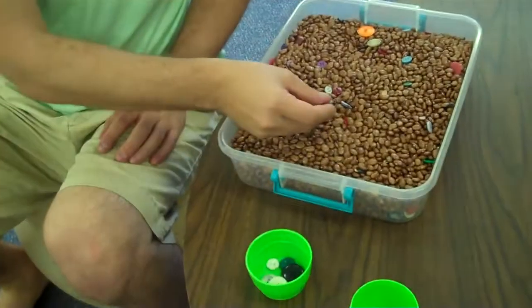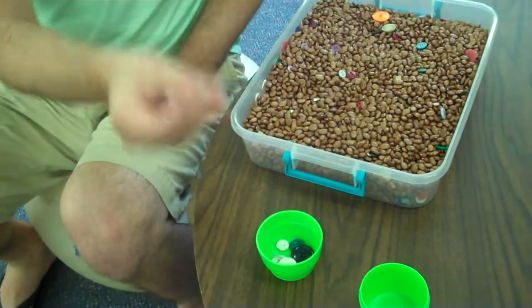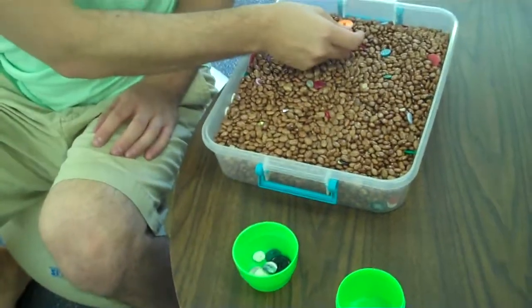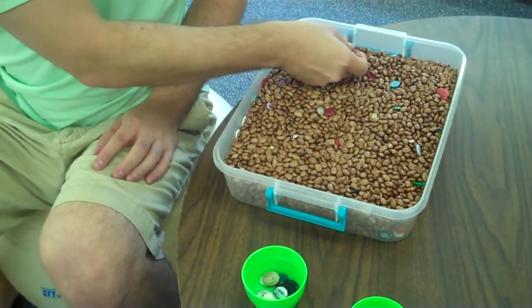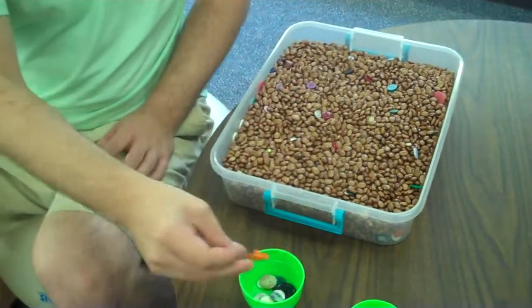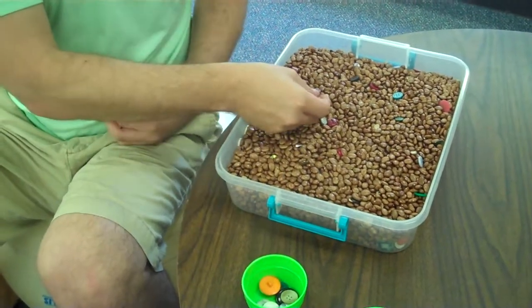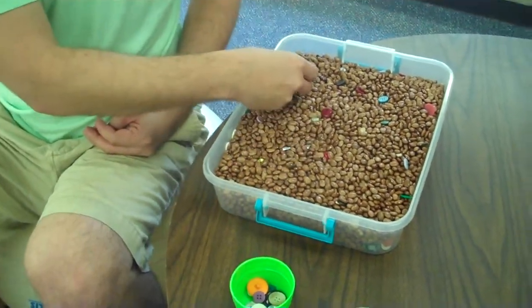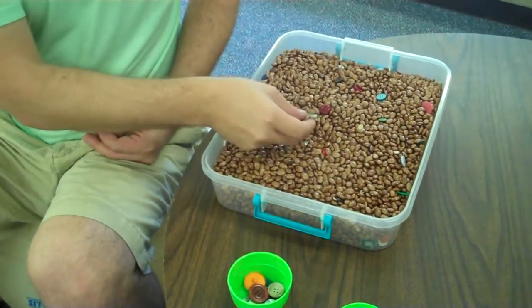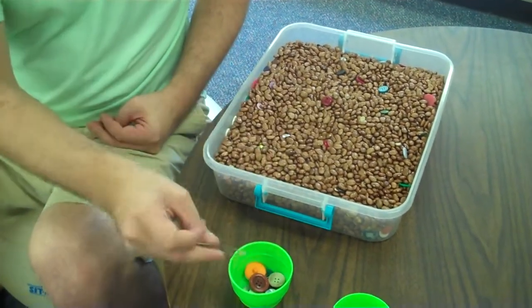Pick up a button with the tweezers and put it in the cup. See how many you can get inside the cup. When you've gotten about 20 buttons or more, if you can, count and see how many you've got.